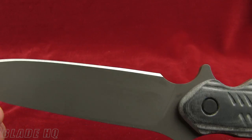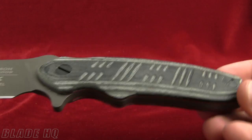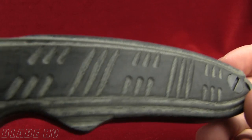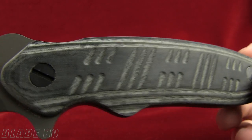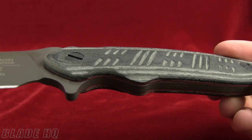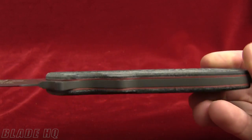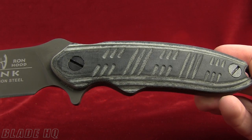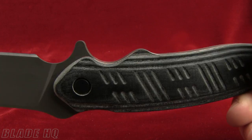It is powder coated so it's going to be durable and tough. Micarta scales on it — they're cool looking scales with cool designs, very grippy. And they are also removable, so if you are looking to put some paracord on this knife or reduce the weight just a tad, you can pull those scales off and do it that way.